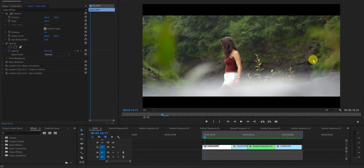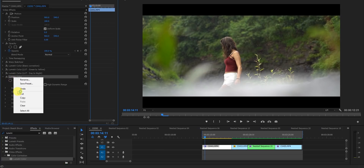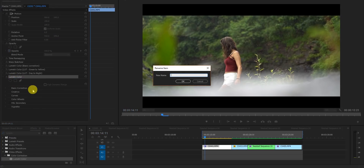I'm going to color grade this video. On the left panel you can see three Lumetri Color instances. The first one is for basic correction and the other two are for LUTs — one converts green to yellow and the other is day to night. I disabled all three so I can walk you through exactly what I did. I went to the Effects panel, searched for Lumetri, and dragged it in. I'll call this first one 'Basic Correction.'